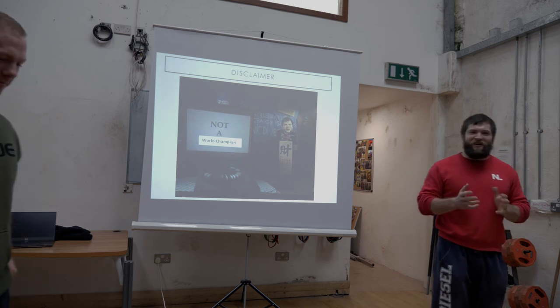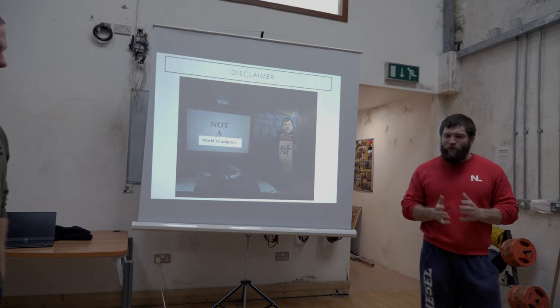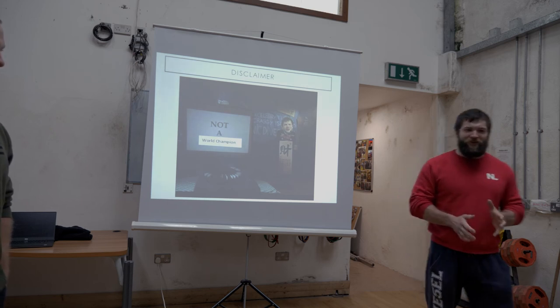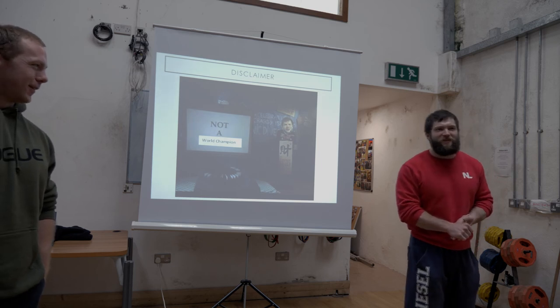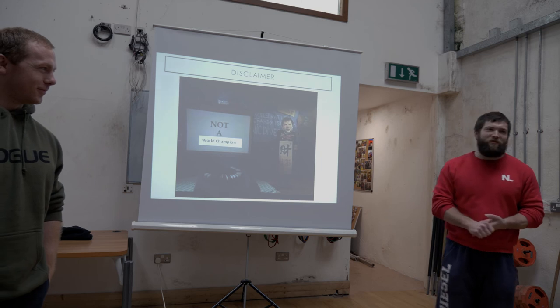Just before we get started, you might have seen this workshop advertised. One of those guys is a world champion, but I'm not sure about the other one. A slight disclaimer: I'm not a world champion, so I can't teach you from personal experience how to become a world champion. Results may vary.